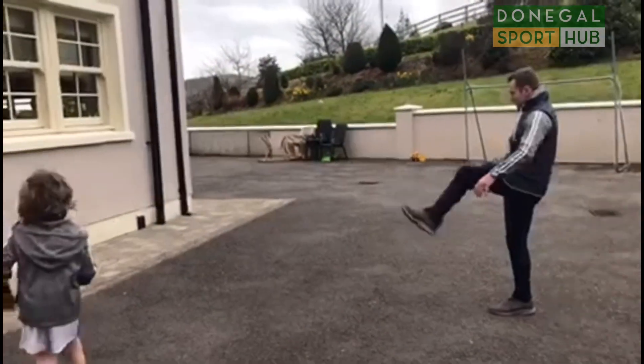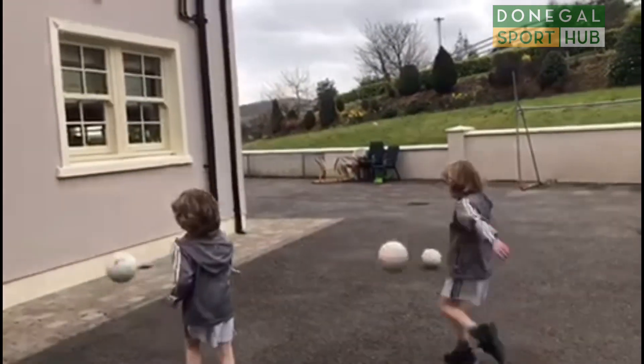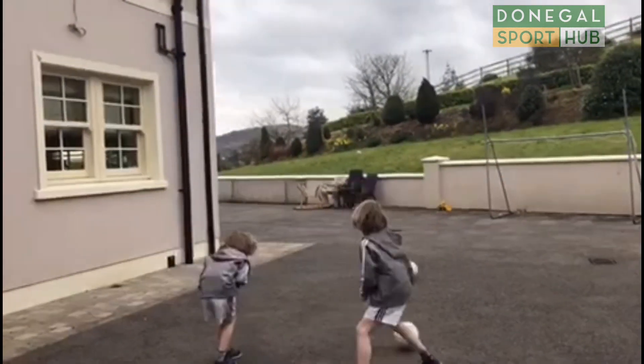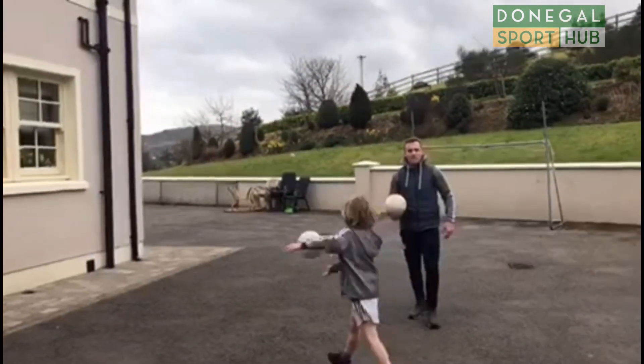The boys are going to demonstrate here against the wall. Outside of the right foot, outside of the left foot — then we get a wee curl on. Outside of the right foot, outside of the left foot. Try that now for a couple of minutes and see how we get on.